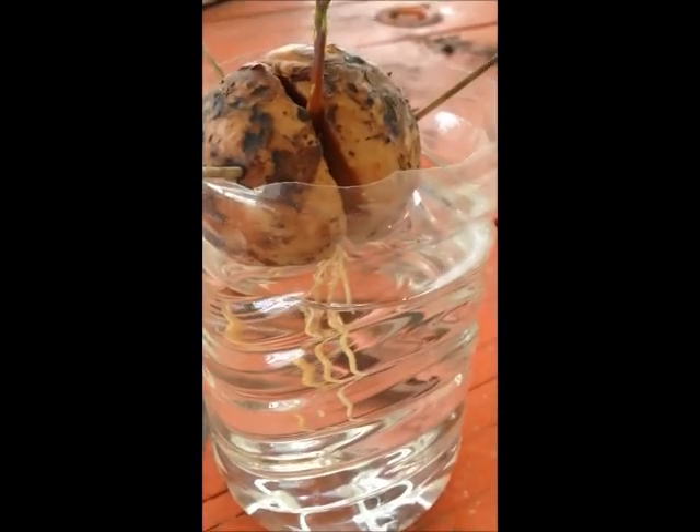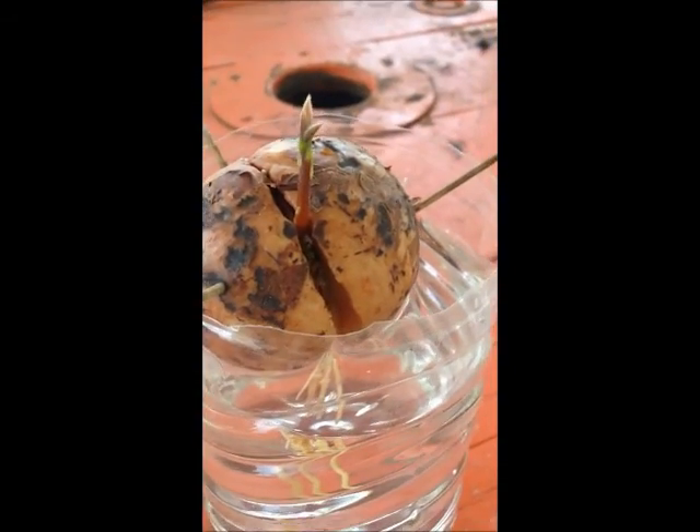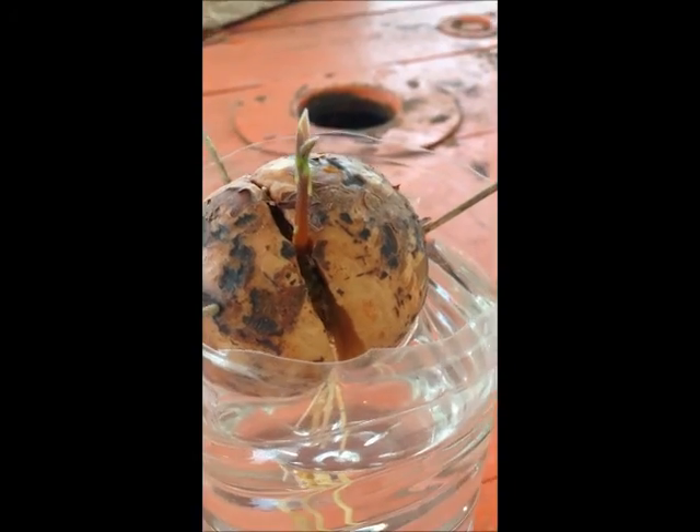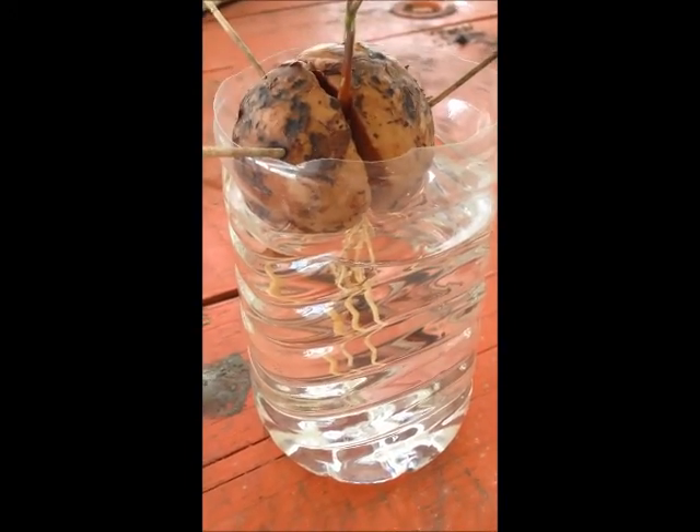Now I'm going to show you the next seedling, which is almost similar to the previous one, but you will notice that the bud is growing a bit more — budding a little bit on top — and the roots are still developing about the same way. You can notice a few mosquito larvae growing, which is why you need to constantly change the water.